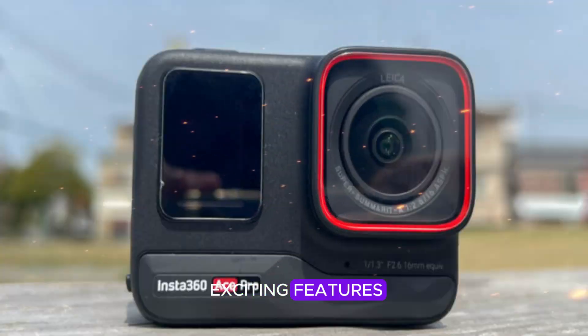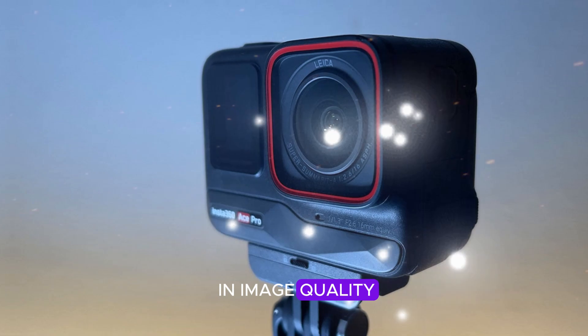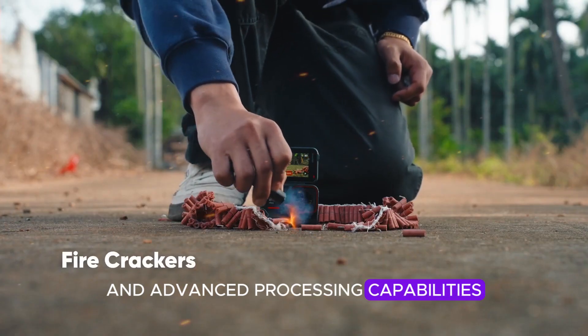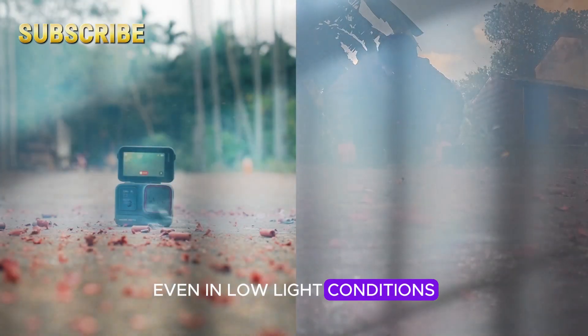One of the most exciting features rumored for the Ace Pro 2 is a substantial boost in image quality. Equipped with a cutting-edge sensor and advanced processing capabilities, this camera is expected to deliver stunning visuals, even in low-light conditions.